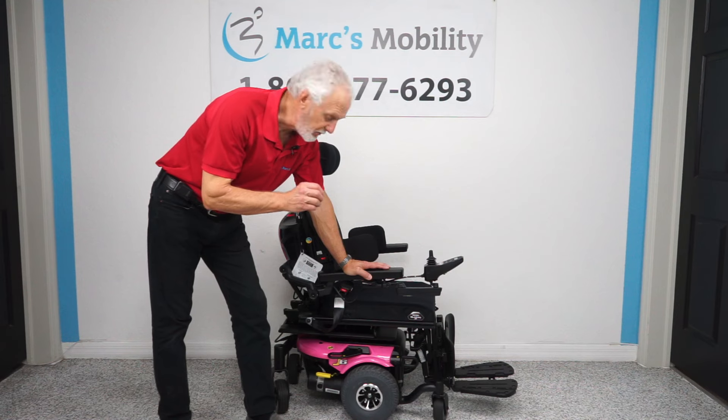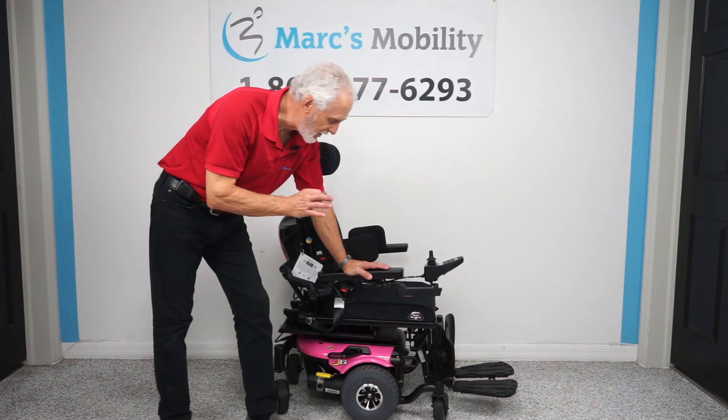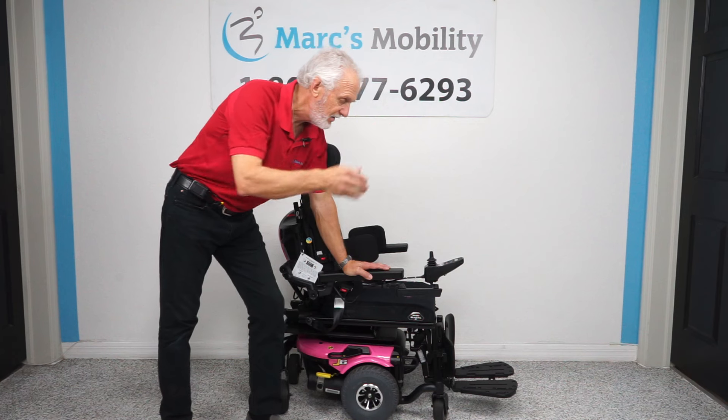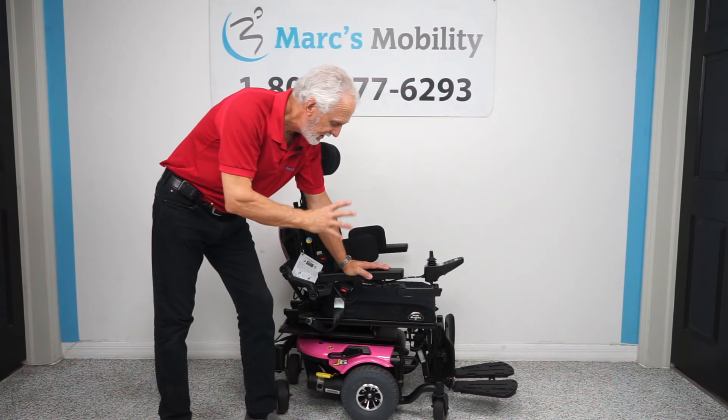Good afternoon folks, this is Mark with Mark's Mobility. We have a really nice chair here — a J6 power chair with electric tilt and electric legs. If you need to be tilted and you need your legs up, which are two of the most in-demand options, this would be a nice one.